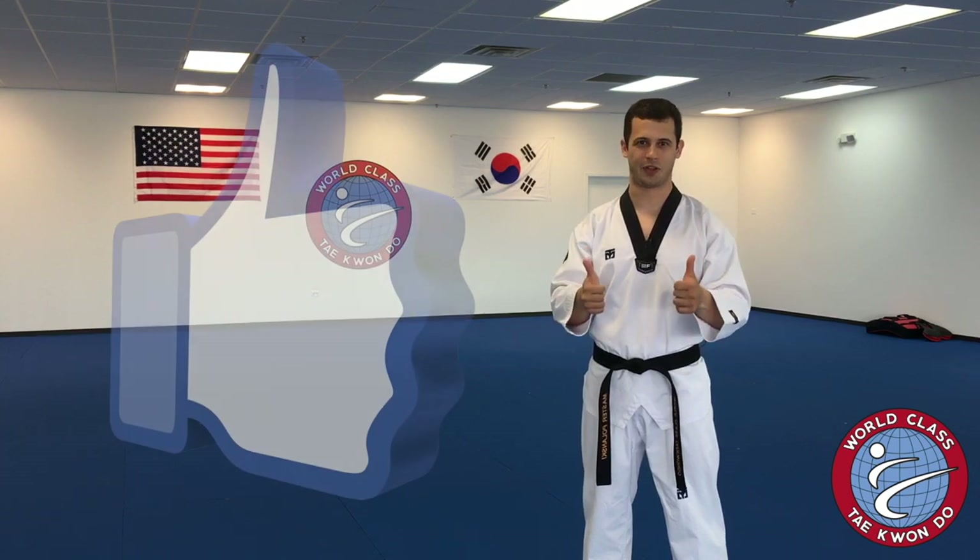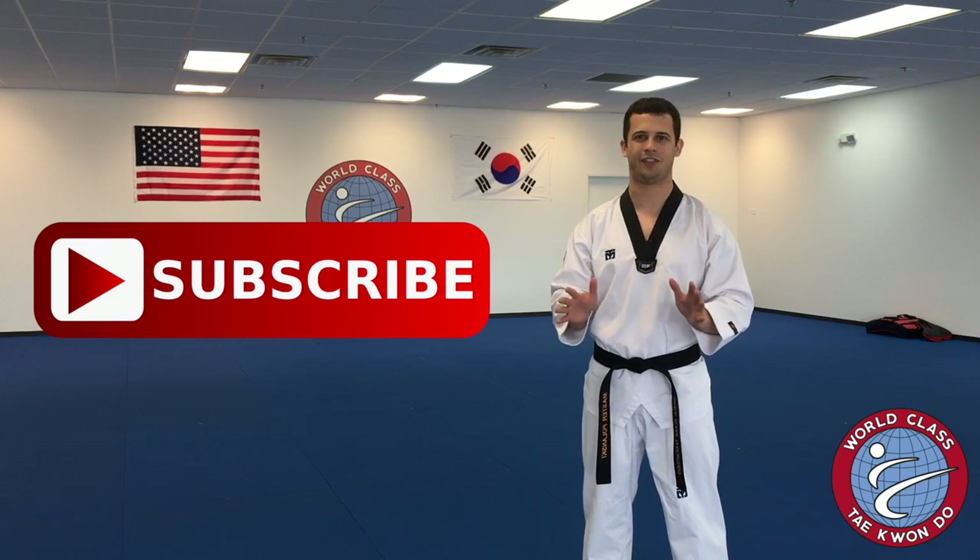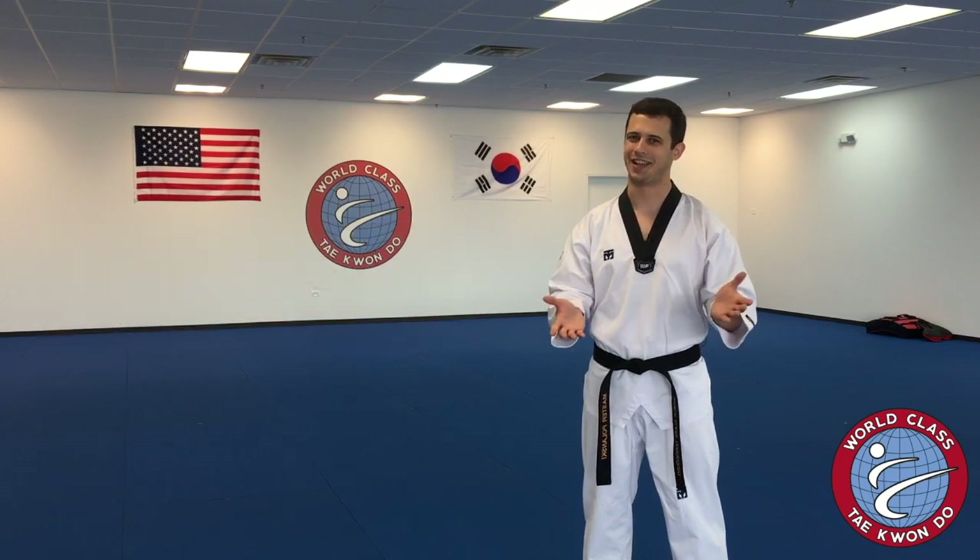Thanks for tuning in, everyone. Don't forget to click down below, give this video a thumbs up, leave a comment, and don't forget to subscribe so you don't miss any of the action or any more Taekwondo tips. See you next time.